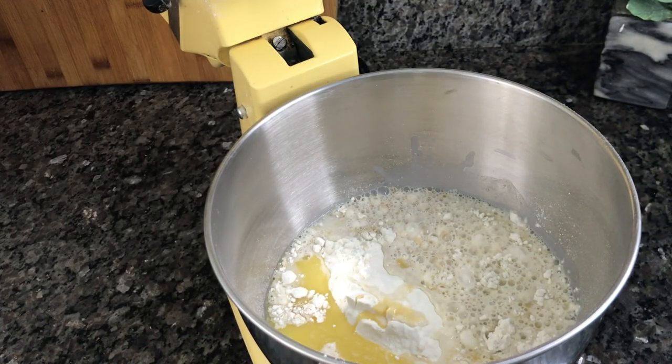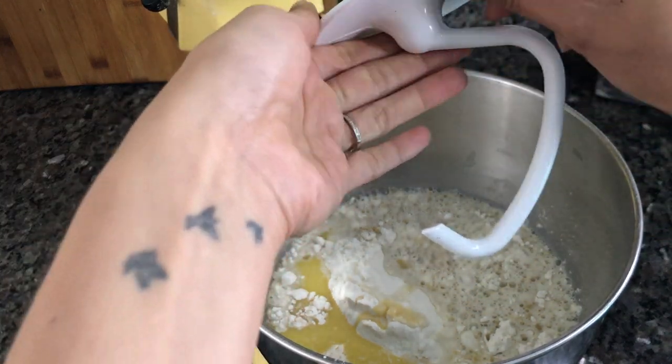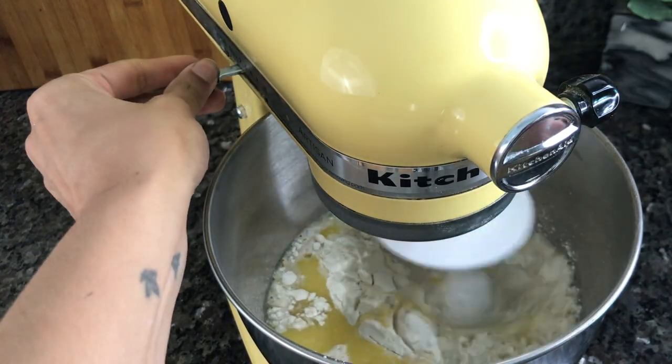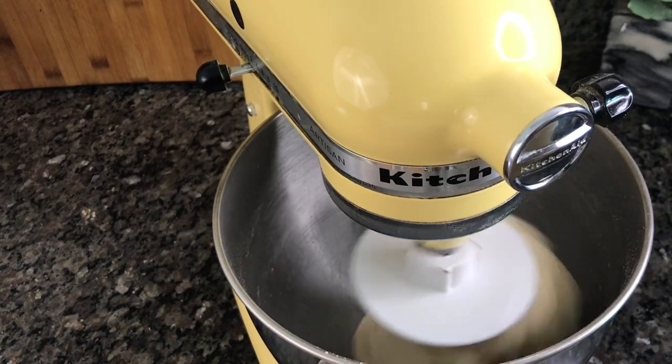Then add some warm almond milk — about 30 seconds to one minute in the microwave should do it. If it's too hot it will kill the yeast and you won't get any buns. Now with everything in, turn the machine on with a dough hook and let it go for about three to five minutes until you have a really rough dough.